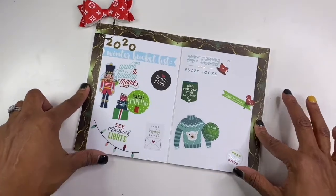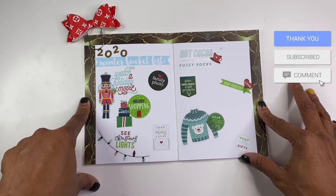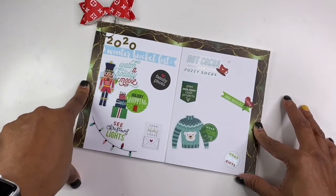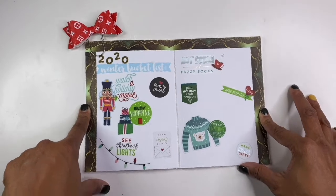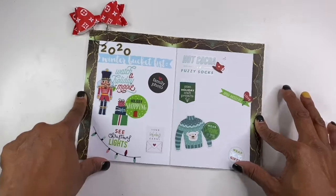Please be sure, if you have not already done so, to like this video, give it a thumbs up, hit the subscribe button, and hit the notification bell so you can be notified every time I post a new video. And as always, thank you for watching. Have a good day, friends. Goodbye.